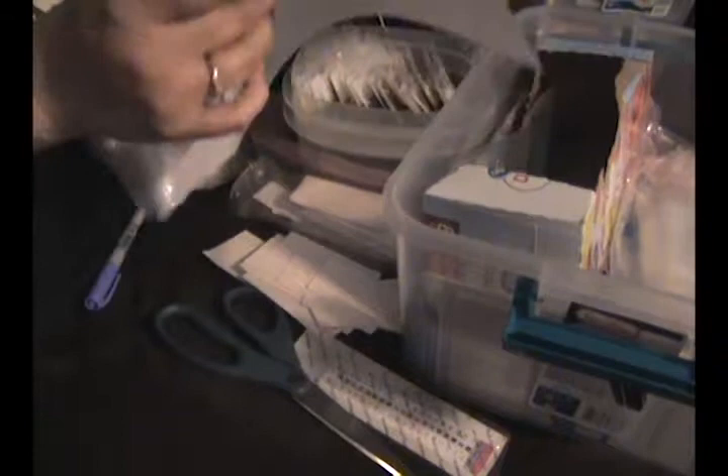Then I just take a zip-lock baggie and I put that in here, along with the sticker that I made. I went ahead and did a shortcut and cut the packages.